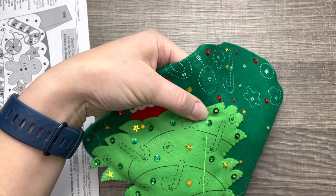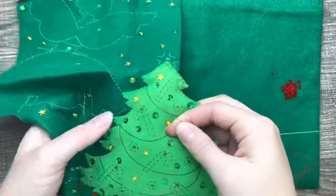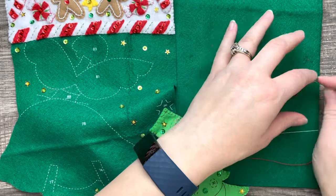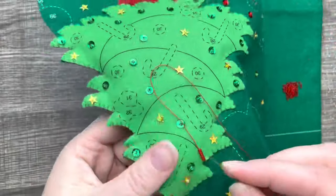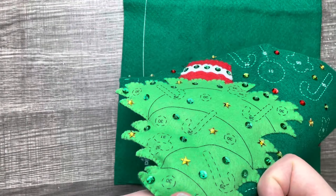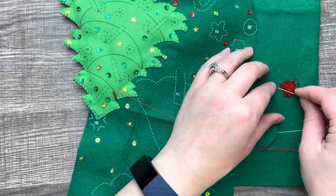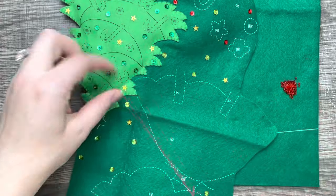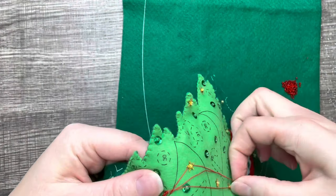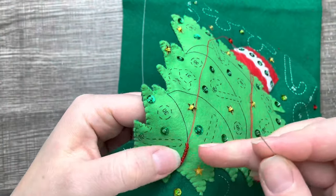I always use one strand for appliqué, and then once the tree is attached we'll add the embellishments on top. Now we're gonna go back and add the garland — the garland consists of beads. I take about four or five and go back through a couple at the end, doing this over and over again. Make sure you take your time going along the stamp, and make sure you're not yanking on the previous beads — I've done that on accident, pulled too hard, so just be careful.